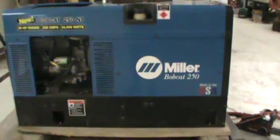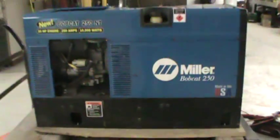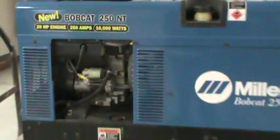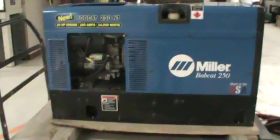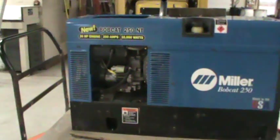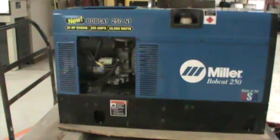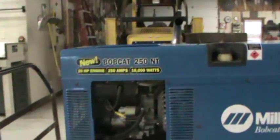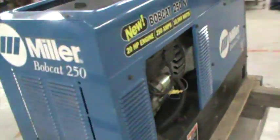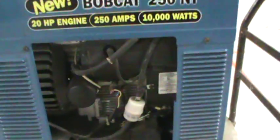Hey YouTube! This is my Miller Bobcat 250 generator. This generator has a Kohler 20 horsepower engine with 10,000 watts. We've used it in disaster service in a town that got hit by a tornado, and we've used it on our house last summer when an electric pole got knocked down because of the winds.